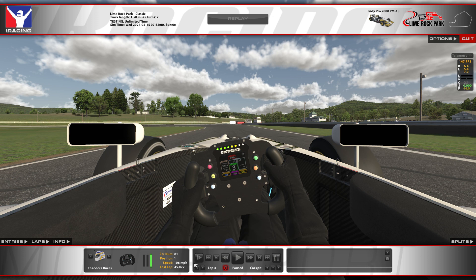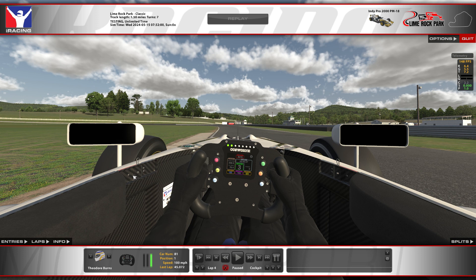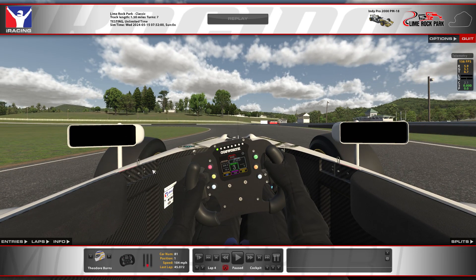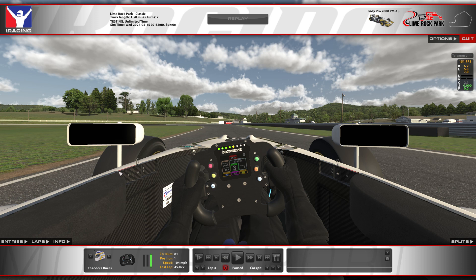Now coming up to the only left-hand corner on the track, turn three, also known as the left-hander. After turn two we're going to be using most of the track, so we want to try and get back over a little bit to open up turn three. I don't want to hustle all the way back to the right — I don't need to be far right on my entry, at most about mid-track. This is one where there's not really any good brake marker — no cut in the wall, no boards whatsoever — so I'm really going to use my judgment as to where the corner starts and when to start braking.